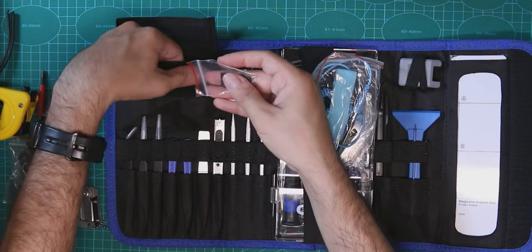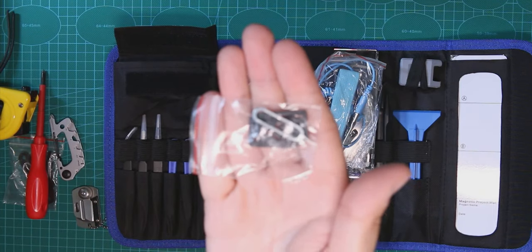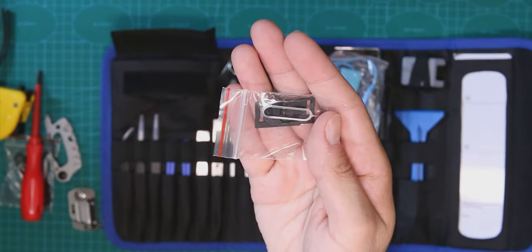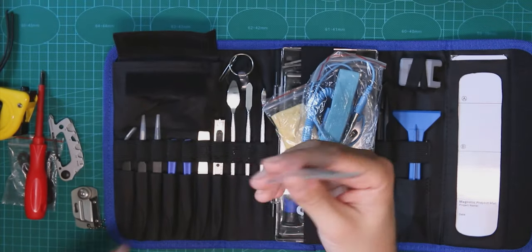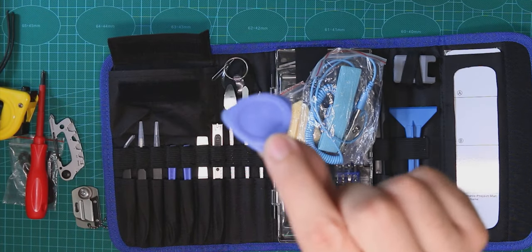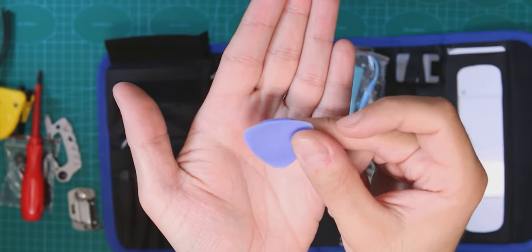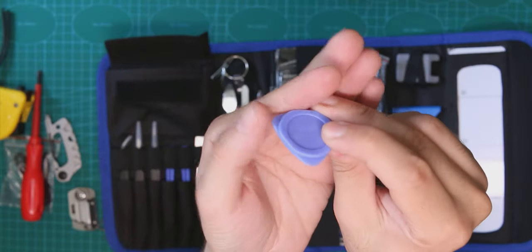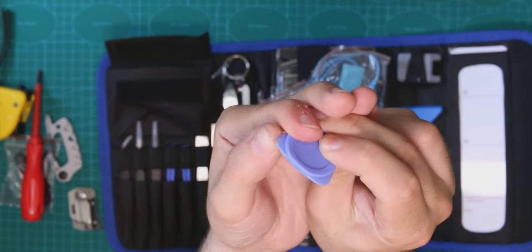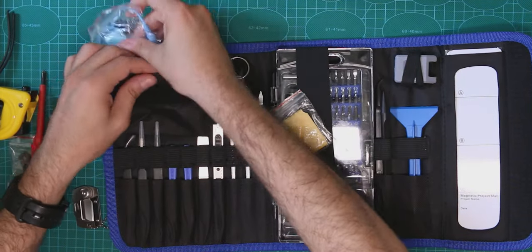There's another small pack: you have a SIM card ejector and some SIM card adapters for micro-SIM, nano-SIM, etc. Pretty useful, good to have. And then we have four suction cups. It's not something that will hold for too many uses, but since you have four of them it actually feels good.